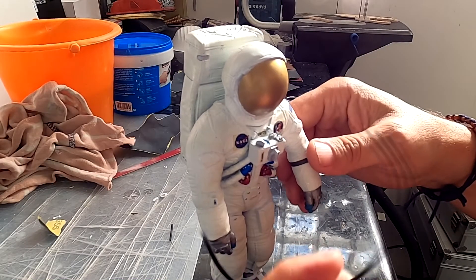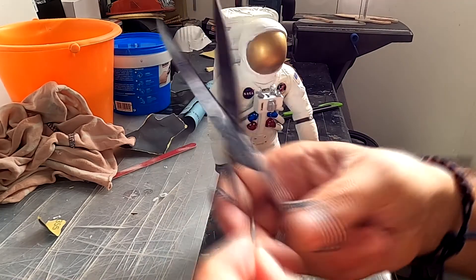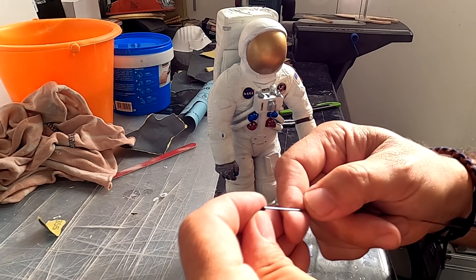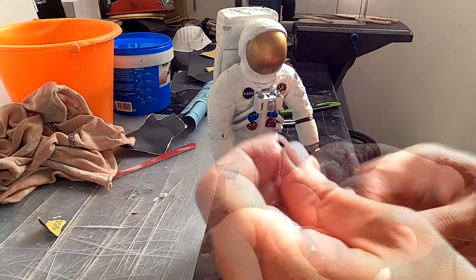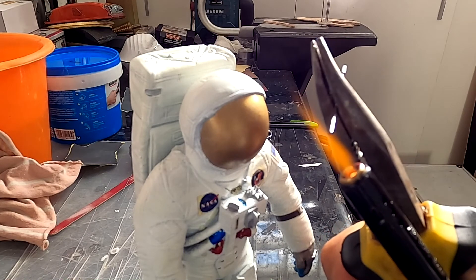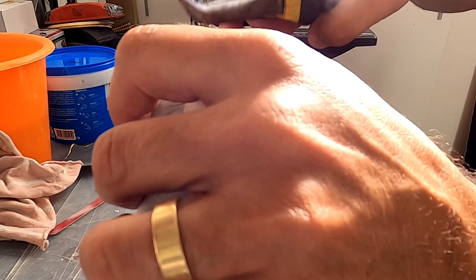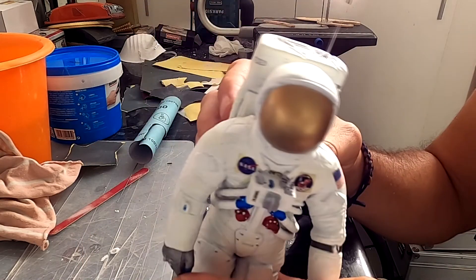Now it's time for the antenna. I've used some wire and some electric wire insulation. Carefully insert the metal pin into the backpack and it is ready.